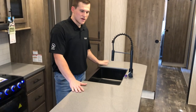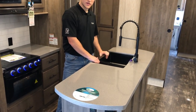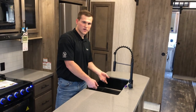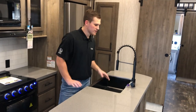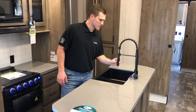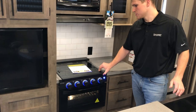Seamless solid surface countertops — really nice. The sink is a deep farm-style sink with no divider, so you can put a pan in easily. It comes with sink covers made from the same material as the countertop. The detachable hose makes washing dishes nice and easy.